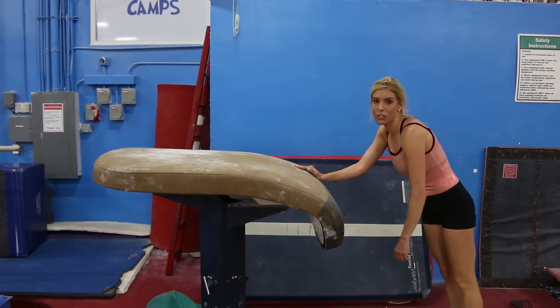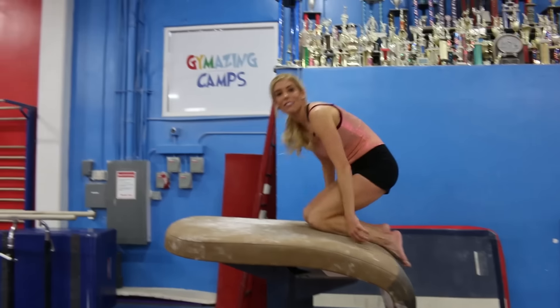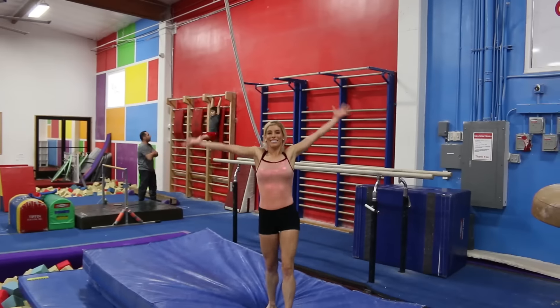I am disqualifying myself. There is no way that I should be vaulting at all. But I'll do this — ta-da! Well, that concludes me trying gymnastics for you guys.